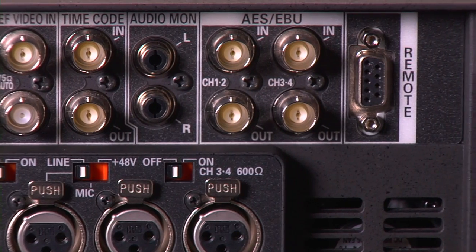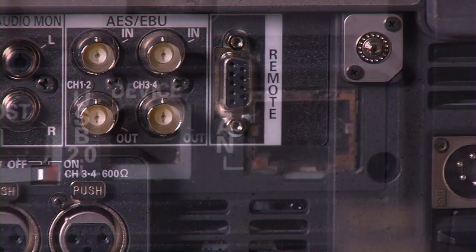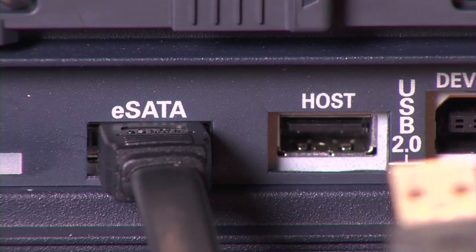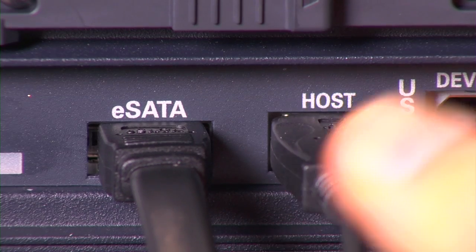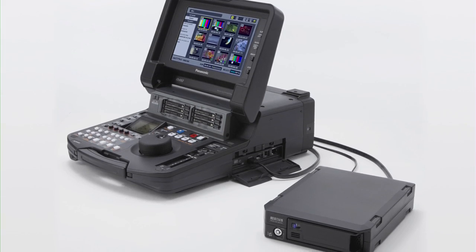It has AES digital audio inputs and outputs, RS-422 remote control, and a Gigabit Ethernet interface for high-speed FTP transfers. It also includes USB and a super-fast eSATA interface for fast, full-frame-rate playback of P2 content from attached drives.